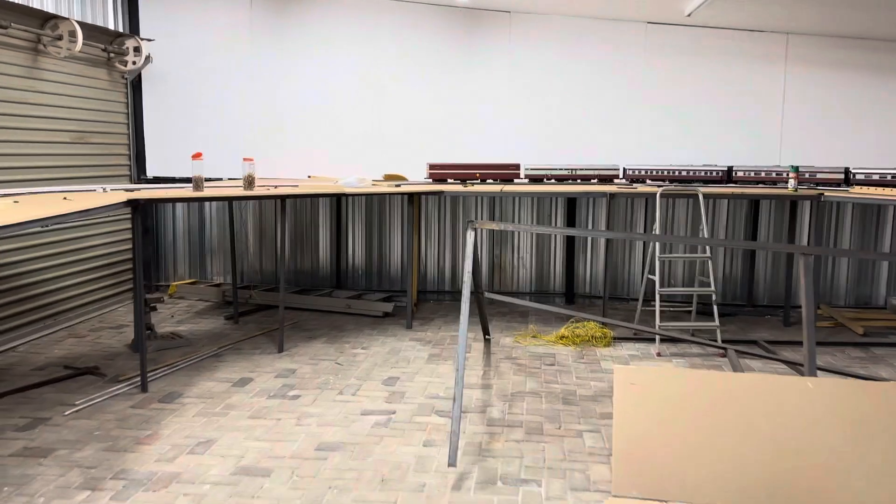There you can see nicely the difference between a 35 and a 34. But hell man, dimension wise, that 35 GE is such a pretty loco. Look at this thing - just look at it.